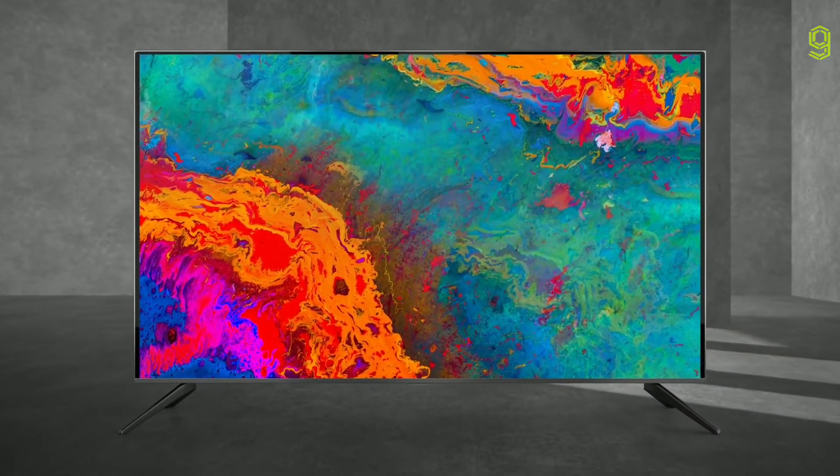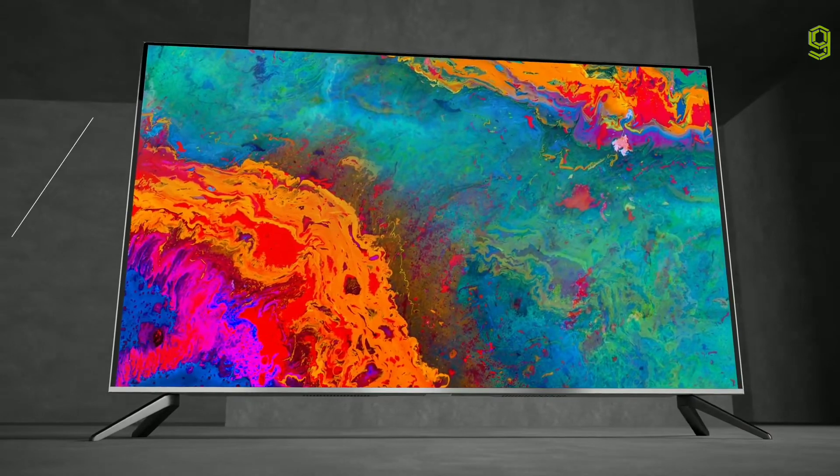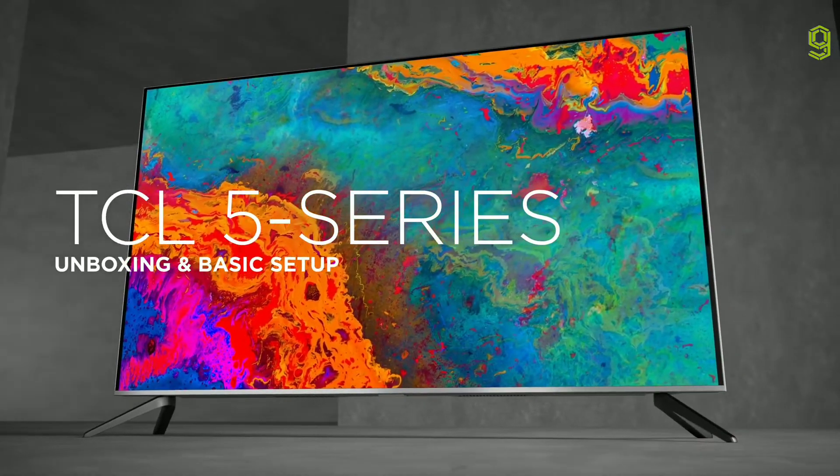Ready to get started with your new TCL? Let us guide you through the unboxing, installation and setup of the TCL 5 Series TV.